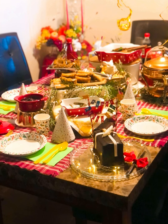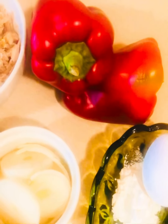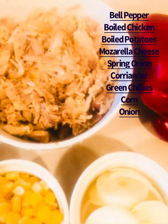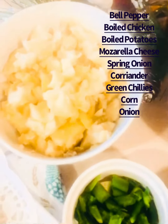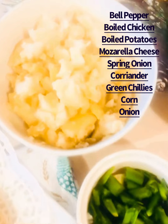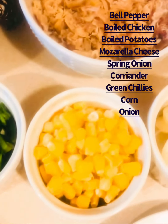Here I have boiled chicken — four leg pieces boiled with garlic and chilies. Here you can see the ingredients: bell peppers, boiled chicken 1 cup, boiled potatoes 1 cup, green chilies, spring onion, and coriander.